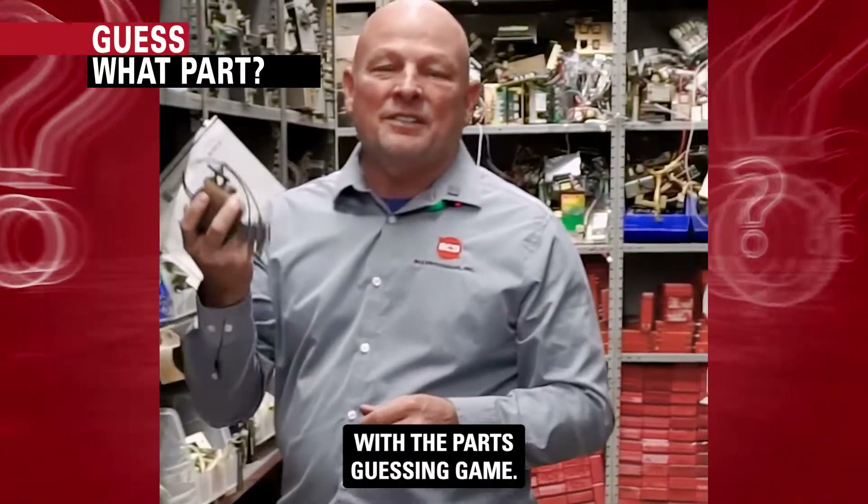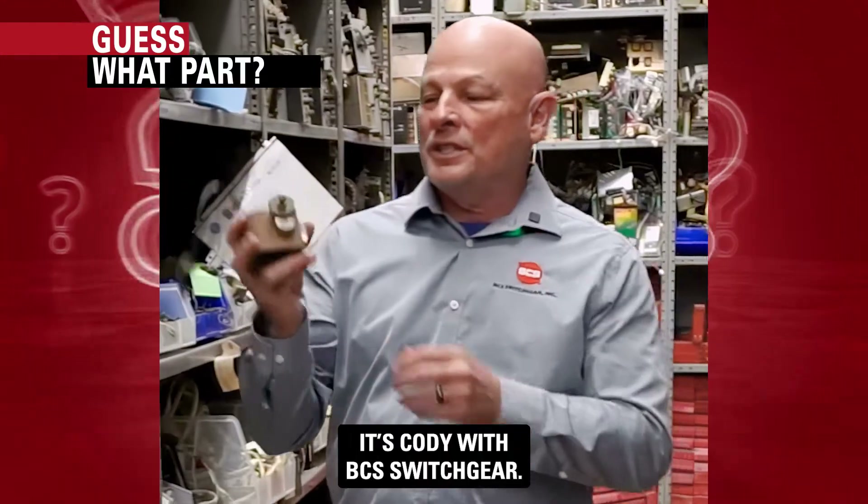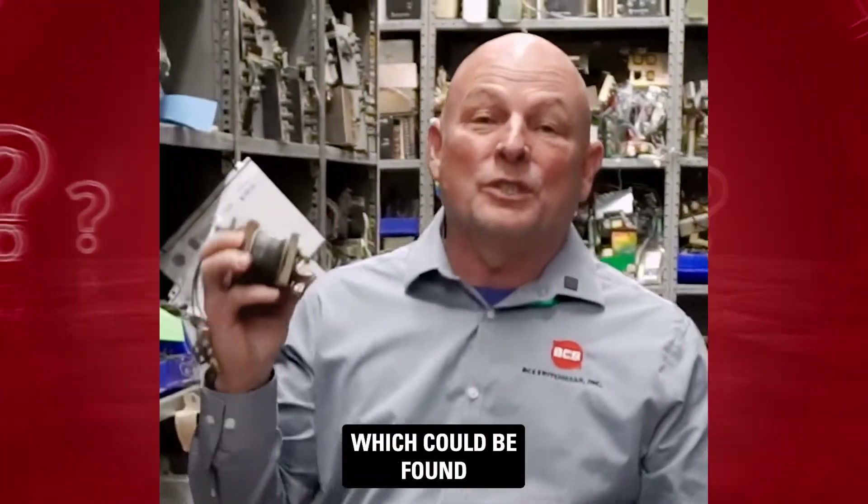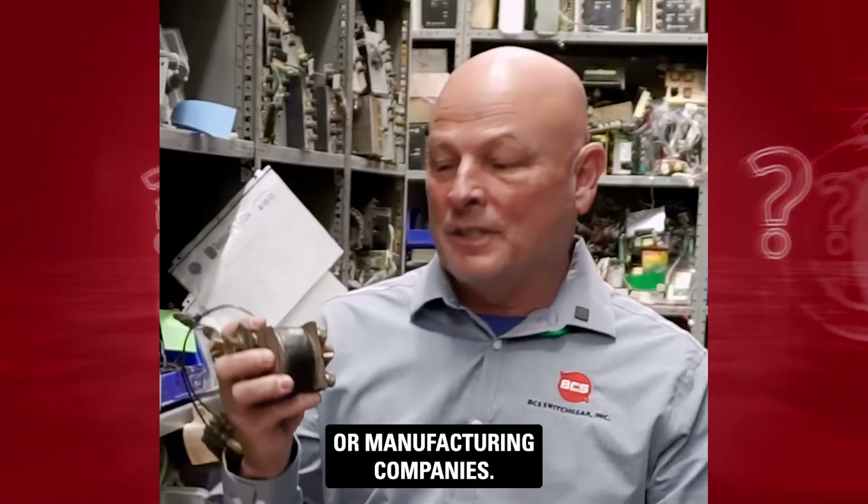Hey everyone, here we are again with the parts guessing game. This is Cody with BCS Switchgear. This part here goes on an industrial circuit breaker, which could be found in power plants or manufacturing companies.